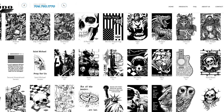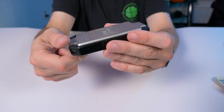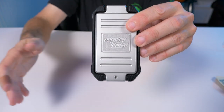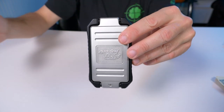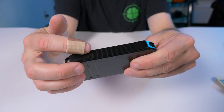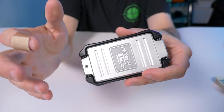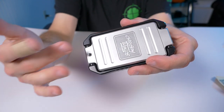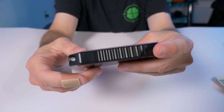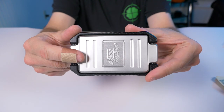They sell lids and bases separately. For example, if I wanted to change out my Crispy Things lid for that incredible grim reaper design, lids are $44 each and bases are $44 each. Combine them for $88 — and that's the total price if you just want to grab one fully assembled.